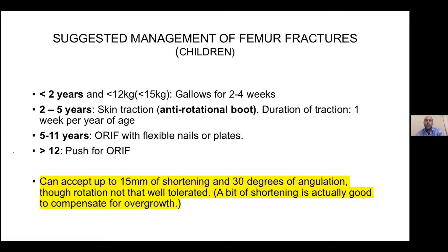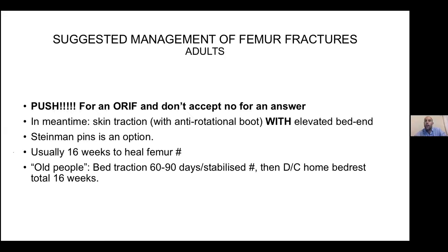Five to eleven years: ORIF is ideal. They do flexible nails or plates these days and kids are able to mobilize so much quicker. Older than twelve, this is one of the cases worth fighting for ORIF. Femur fractures are very forgiving with 15 millimetres of shortening and 30 degrees of angulation — that's acceptable. But they don't do well with rotation. You can imagine if they rotate, they'll walk with the foot turned out or in. They're very forgiving with shortening, but rotation is the problem.